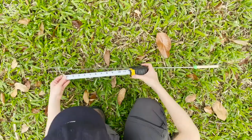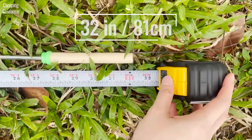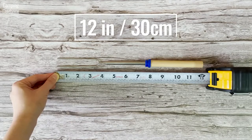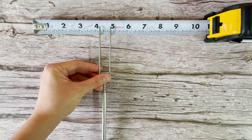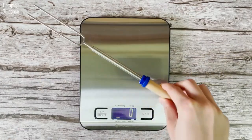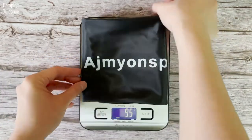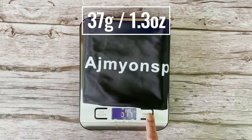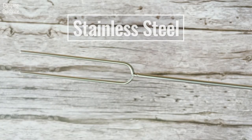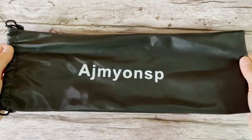Here are my personal measurements of the Ajmeon's Marshmallow Roasting Sticks. Extended length: 32 inches or 81 cm. Retracted length: 12 inches or 30 cm. Distance between the tines: 0.75 inches or 2 cm. Weight of one roasting stick: 34 grams or 1.2 ounces. Weight of storage pouch: 37 grams or 1.3 ounces. Material of rod and tines: stainless steel. Material of handle: wood. Material of pouch: canvas.